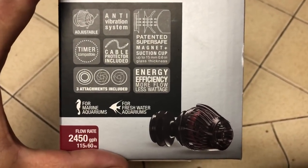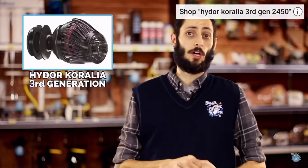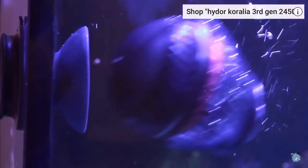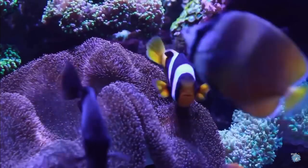Here's what Big Al has to say. Today we're going to do a quick review on the HIDOR Generation 3 Coralia. They're new and they're beautiful. So let's talk about the HIDOR Generation 3 — what makes it different than the other Coralia pumps?